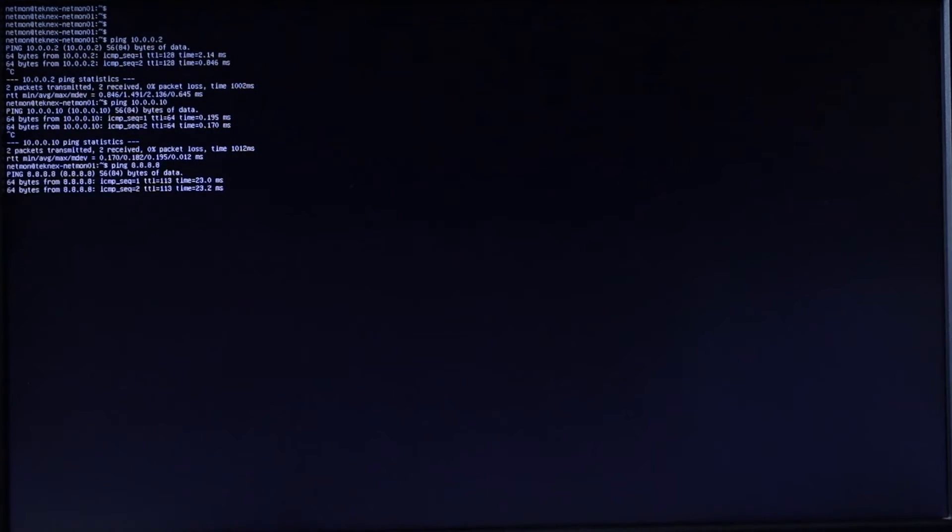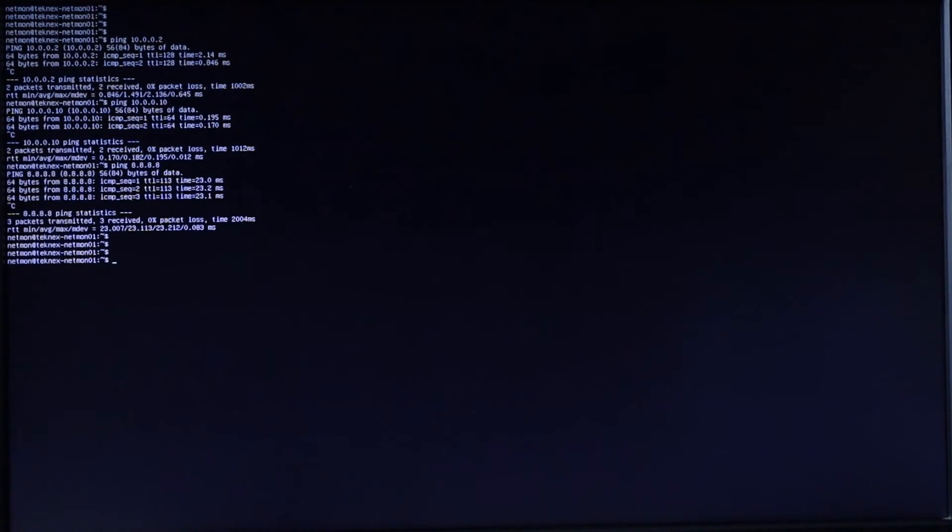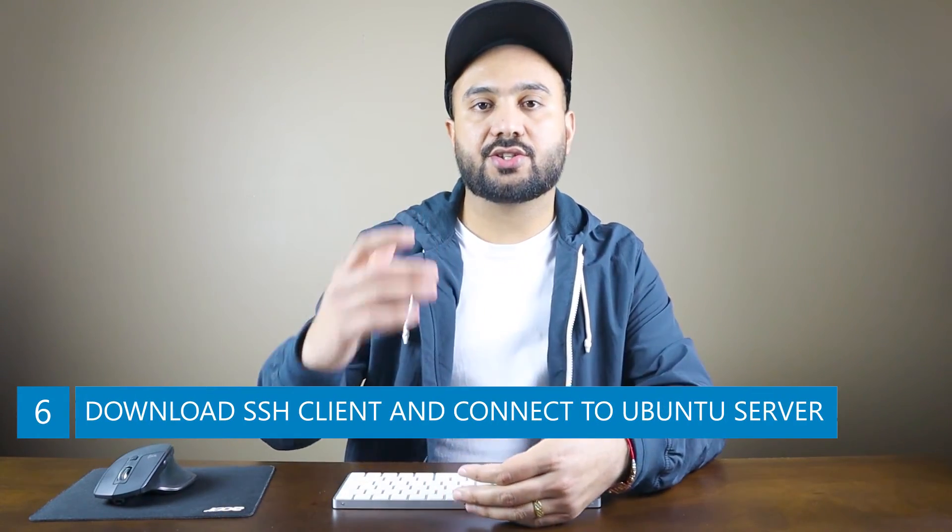I'm not going to work directly from the NUC console. We'll download an SSH client and connect to this Ubuntu server through it. I'll jump on my computer, download an SSH client, and connect to the server. We've just installed Ubuntu Server on this little NUC. Now I'm going to download an SSH client on the laptop and connect to that server.